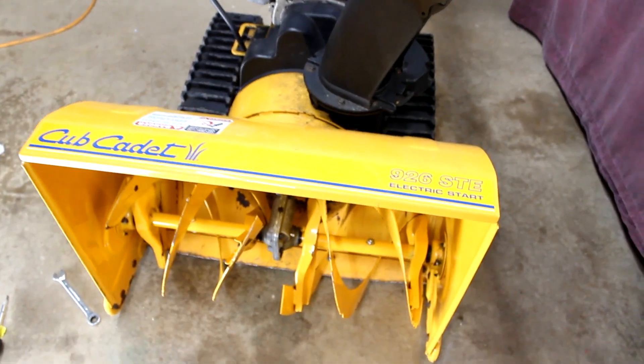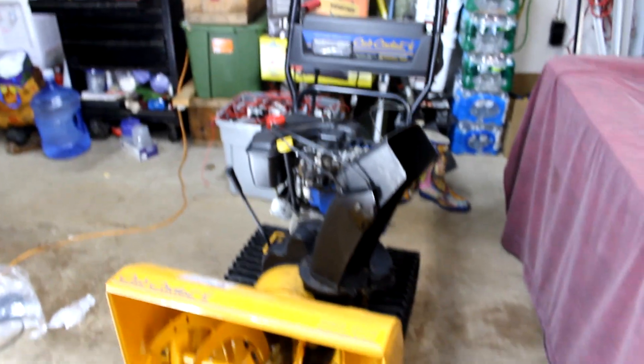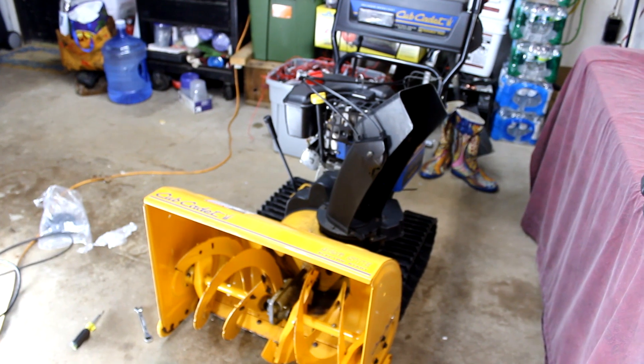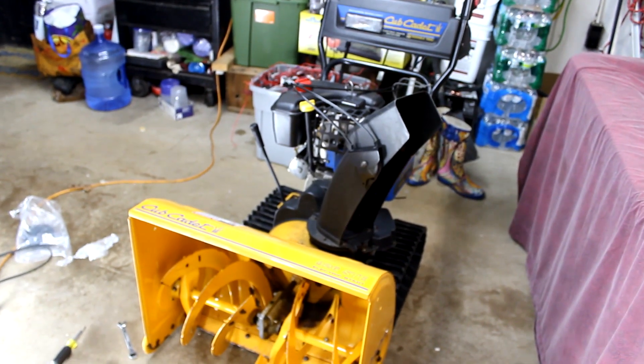Alright, so today we're working on the Cub Cadet 926STE electric start. And what we're going to be doing is changing the belts on this. So I'm going to get this camera situated and get started.